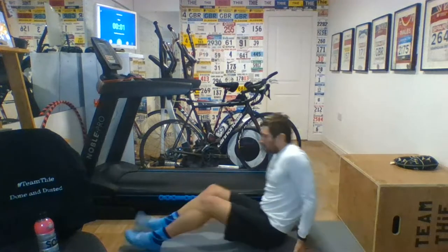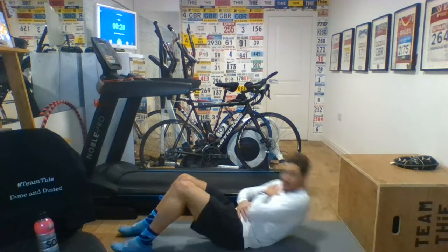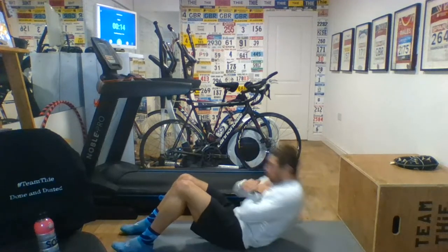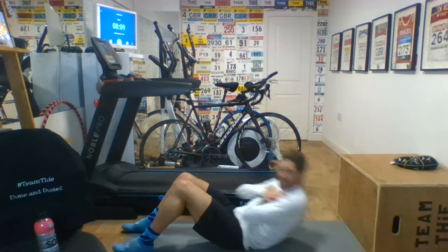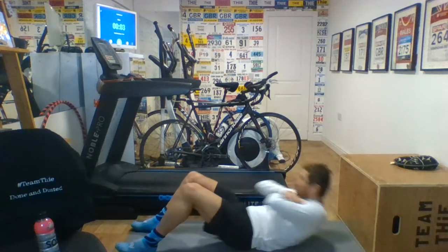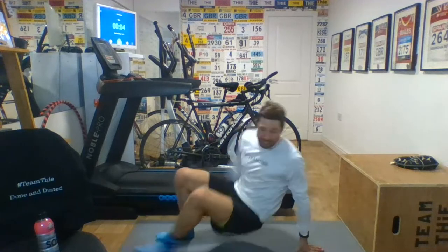Sit-ups next. 25 seconds sit-ups. Don't need to go crazy lifting your hips or legs off the ground. Hands on your chest — all of it's through the core. All of it's a kind of cumulative fatigue now. If we go through the circuit, we've still got 19 minutes on the circuit clock to go. So we've still got a long way to go. Lunges are next.